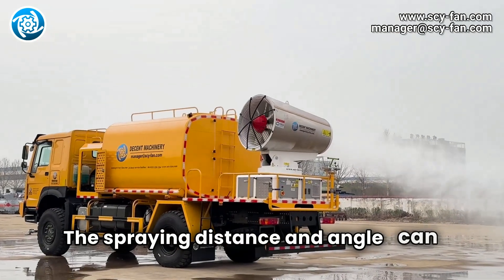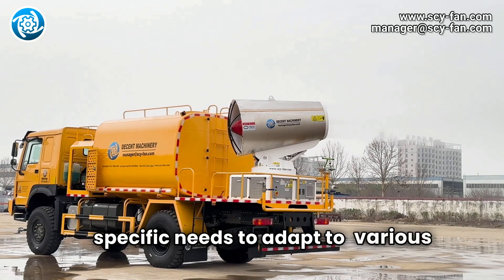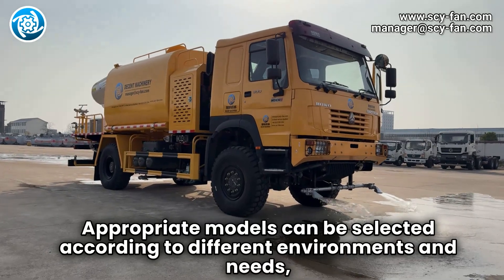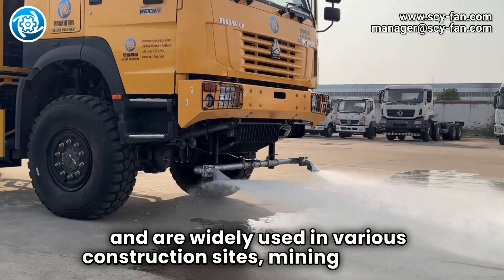The spraying distance and angle can be adjusted according to specific needs to adapt to various construction site environments. Appropriate models can be selected according to different environments and needs, and are widely used in various construction sites, mining sites, etc.